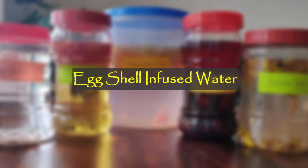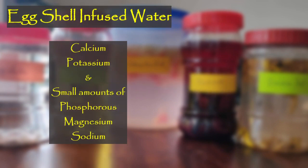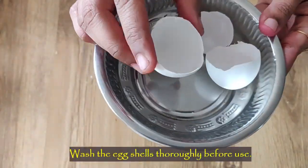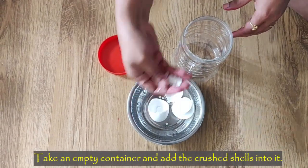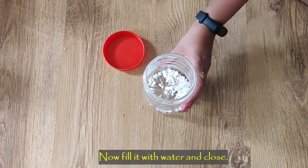Eggshell infused water: eggshells are primarily made of calcium carbonate, so this water is really rich in calcium and has good amounts of potassium. It also has small amounts of phosphorus, magnesium, and sodium. This fertilizer is the best fertilizer for adeniums and bougainvillea. Wash the eggshells before using them to remove yellow traces completely, then take an empty container, add the crushed shells into it, fill it with water, and leave it aside for three days.